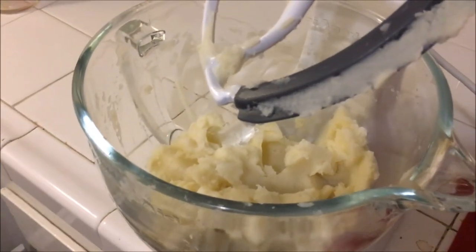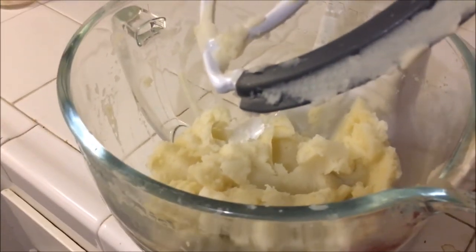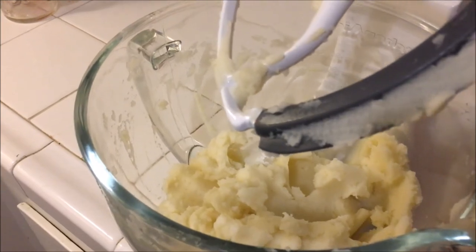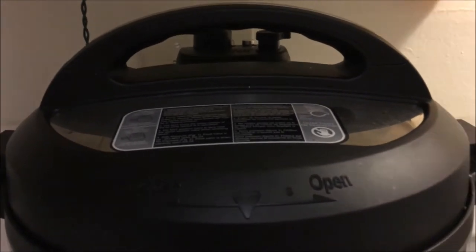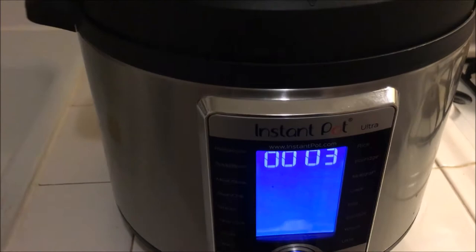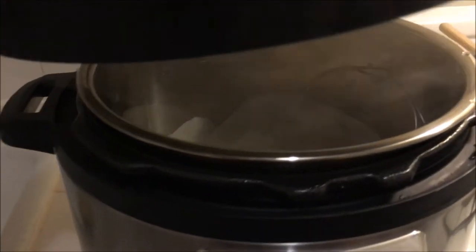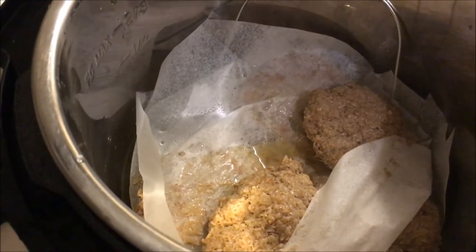I've got about four minutes left on the Instant Pot. I'm going to add a little bit of butter to the potatoes and finish at the table. This is only the second time I've used it, so I'll push the button and put it under the vent. Okay, it vented — it smells really good. I'm excited to see what's in here. It's incredibly steamy and smells really good.